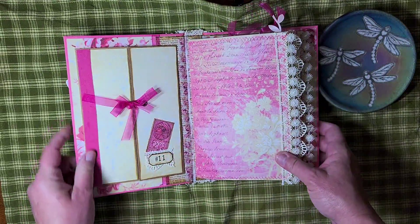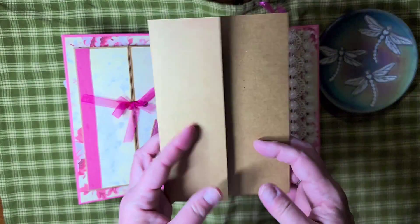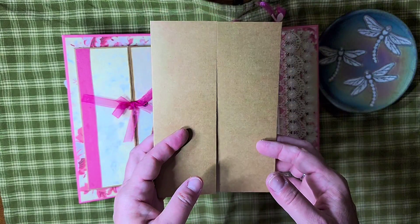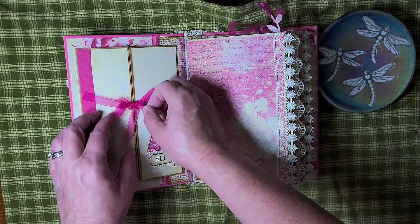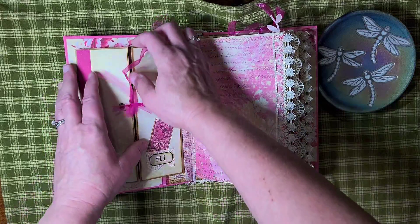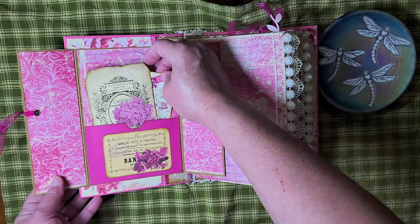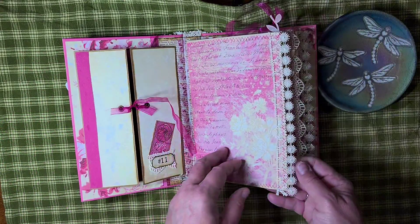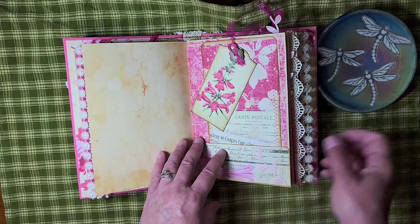Inside I have this little folded thing. When I was making some cards I had accidentally bought these double folded cards — I didn't mean to and they've just been sitting there — so I actually took one and made something with it. I just put a pocket in the middle there and a couple journaling cards. I did a little cluster here. I just added some lace to the pages. I do like for my journals to have a lot of writing space.